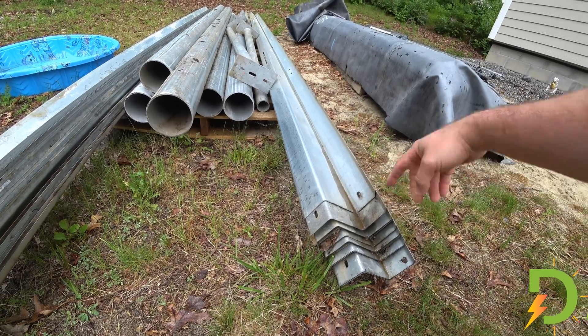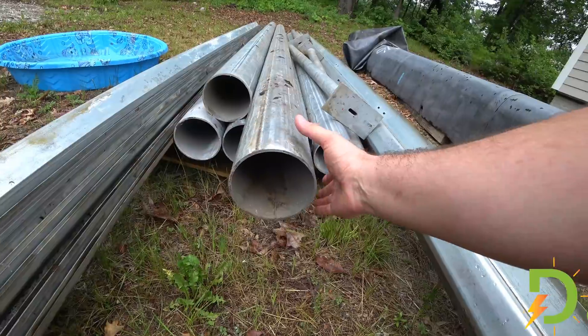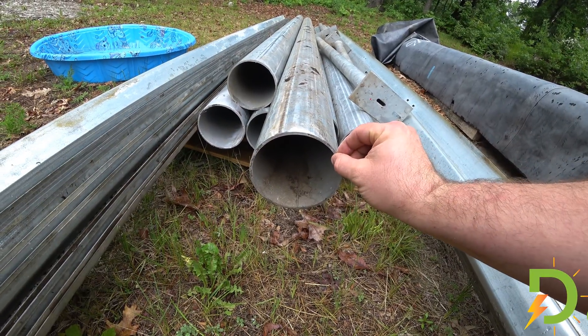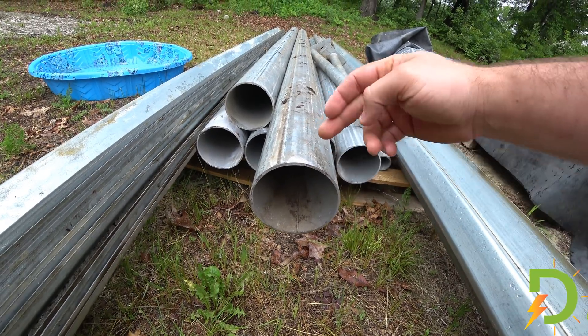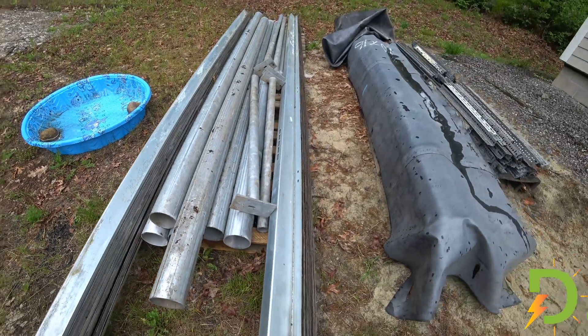The Z-channel is 16 foot 8 inches long and I have 35 pieces. The 5-inch pipe with a 1 and 1/8 inch wall is 12 feet long, and I have 6 of these pieces. And then I've got a couple of legs.